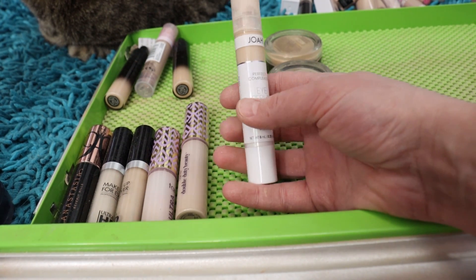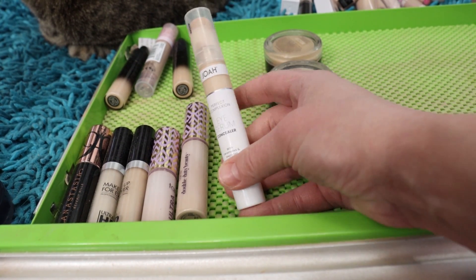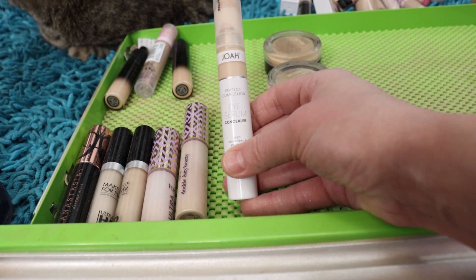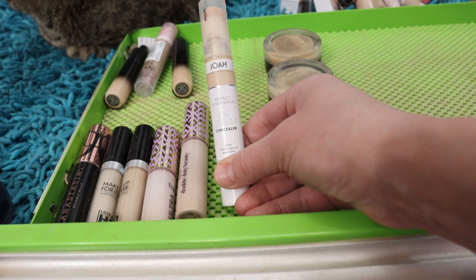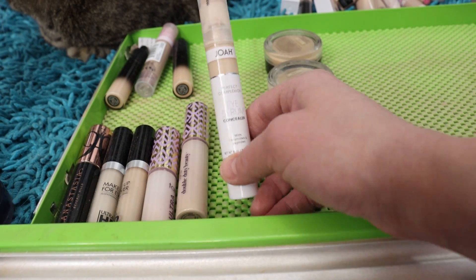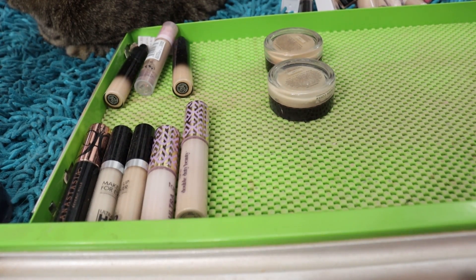The Joah Perfect Complexion Eye Serum Concealer — also the lightest shade available — lovely pink tone, another really nice thin product with a light-to-medium coverage. Nice coverage for underneath the eyes. I got this one more recently at CVS and I really like it, so I'll hang on to that one.